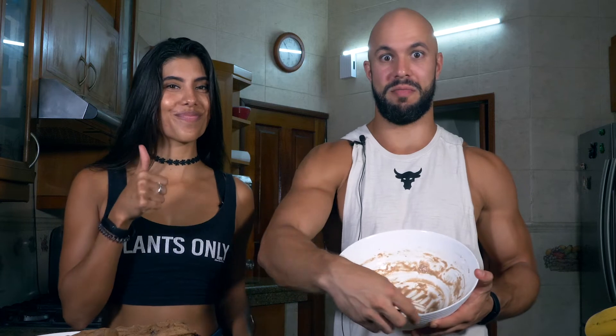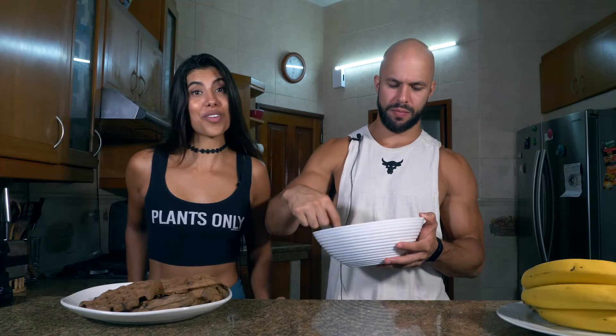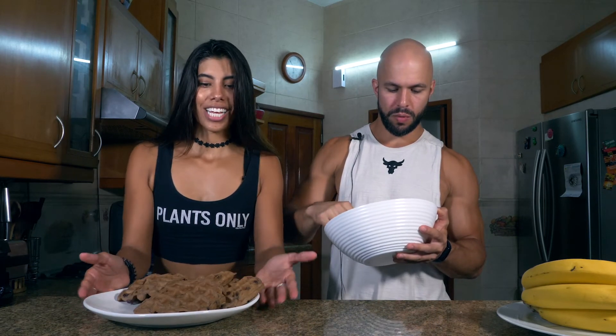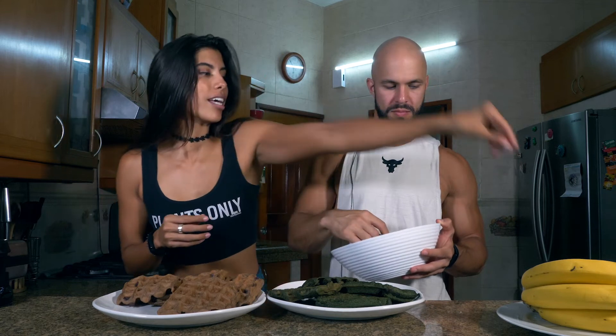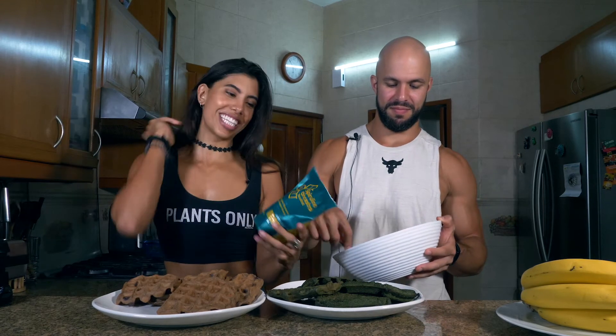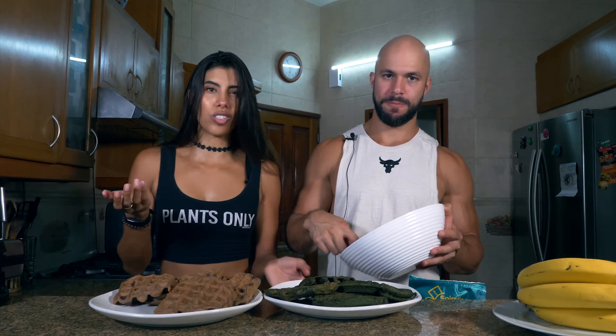Nothing goes to waste — any remaining dough gets eaten right from the bowl while waiting, and it's delicious. A few more minutes and the waffles are ready. Julian's and Aileen's waffles look slightly different because Aileen added spirulina to hers — Julian hates it, but it's great for iron. It adds a little bit of algae flavor, though Aileen doesn't even taste it anymore.